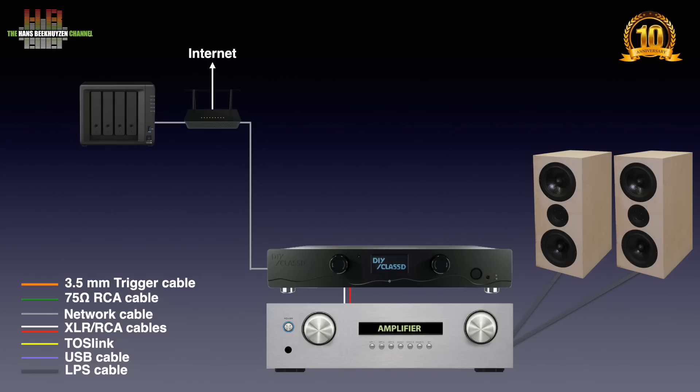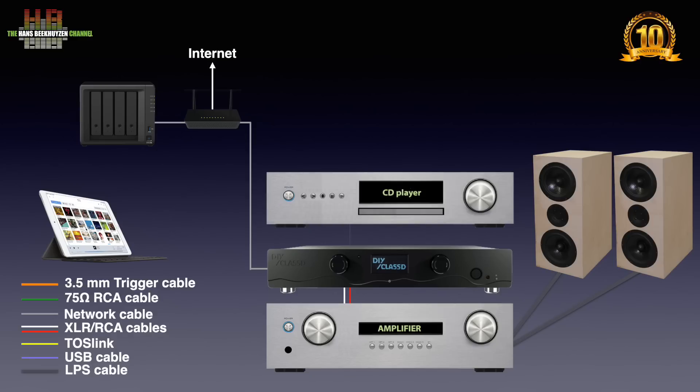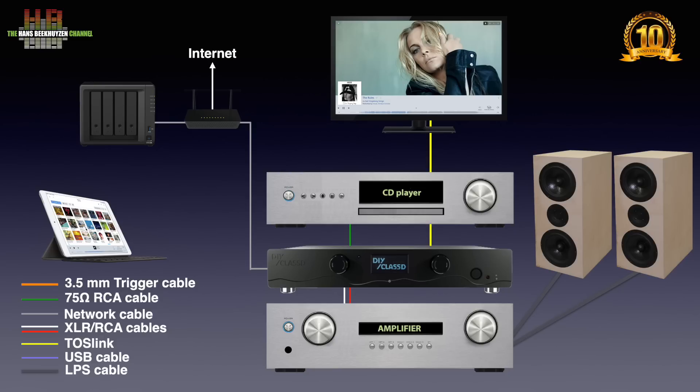The computer or NAS must run a music server program like Rune, DLNA server, LMS, Audivana or the like. That music server program is usually controlled using an app on a smartphone or tablet. If you still want to play CDs as well, the CD player can be connected digitally over S/PDIF or Toslink, or analog using a pair of XLR or RCA cables. The sound of your TV can be connected over either Toslink optical cable or analog over a pair of RCA cables or a 3.5mm jack to RCA cable, depending on your TV.